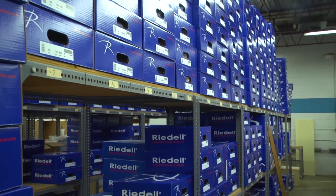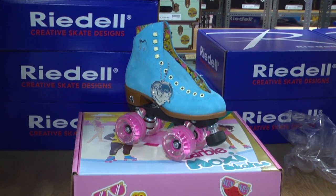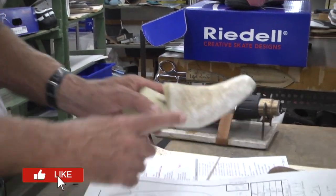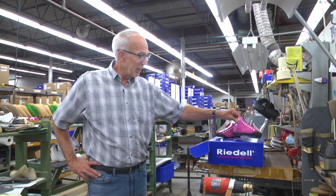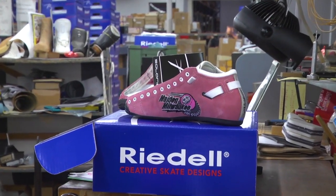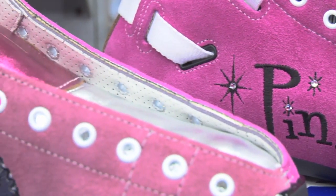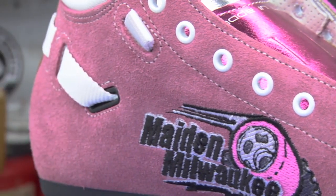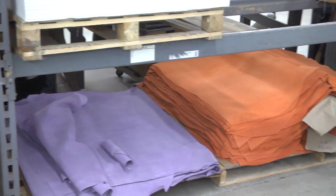There are three different levels of skates that we make. We have stock boots. We have specials — like mismatched sizes, extra wide, or maybe one or two colors. And we have customs, which is the top of the line. You can get whatever materials you want and it's built to your foot, so your measurements come in. We build a last to fit your foot and build all the patterns to fit that last. Again, you can get it in whatever materials you want.